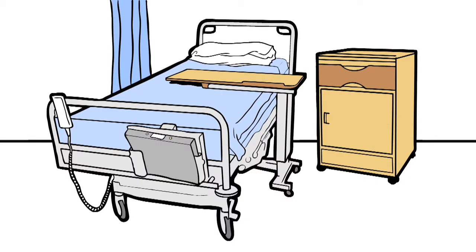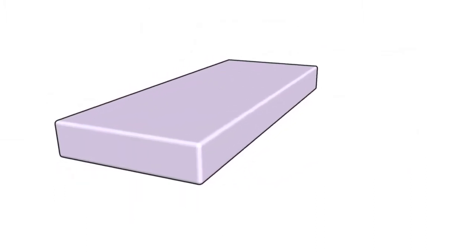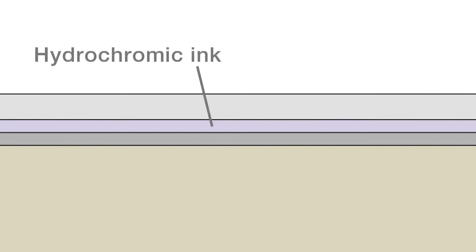The intelligent mattress has a built-in early warning system, allowing soiled mattresses to be identified as soon as they become contaminated. The mattress cover is made up of three layers: transparent polyurethane, a layer of hydrochromic ink, and an inner nylon knit. Beneath this is the inner foam core.